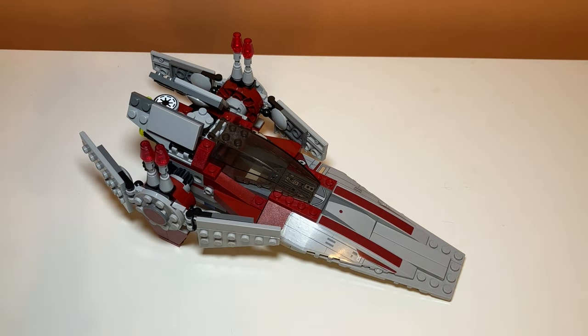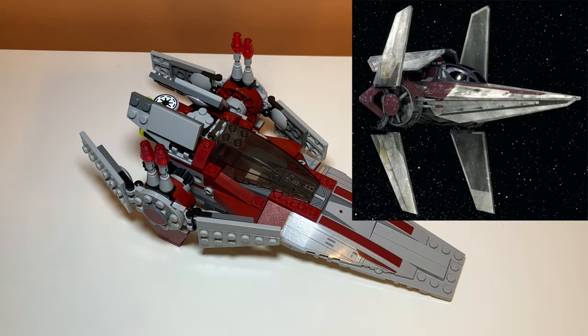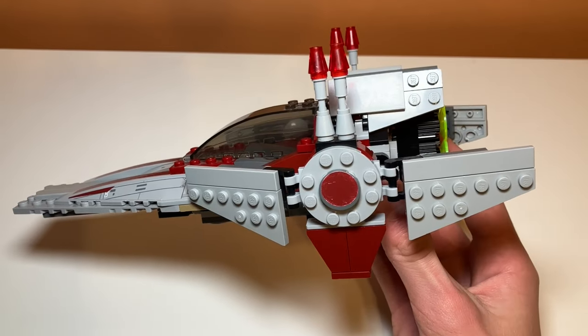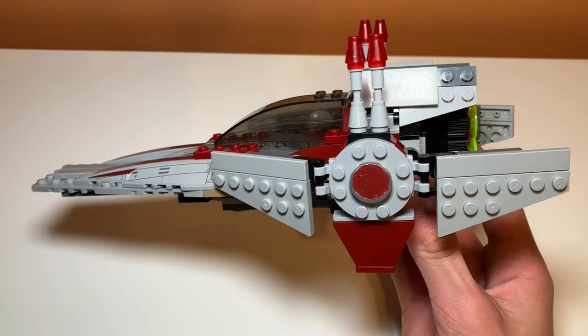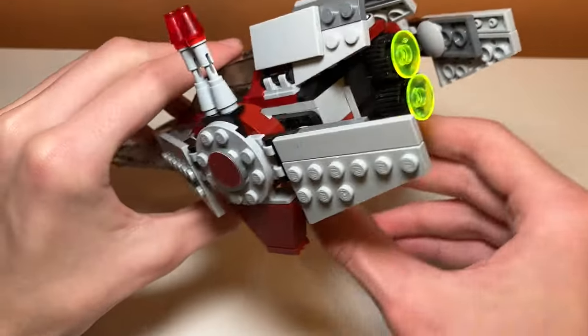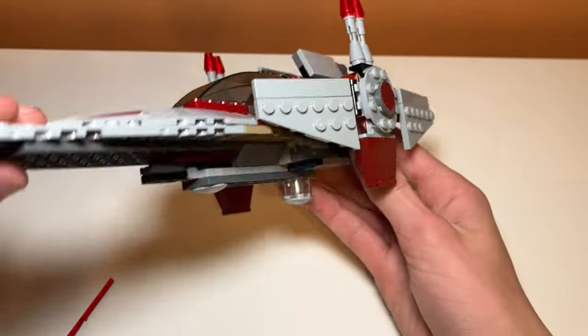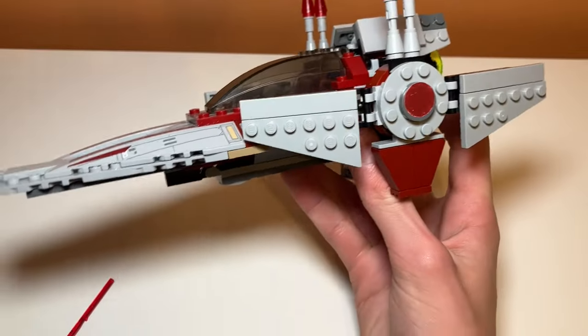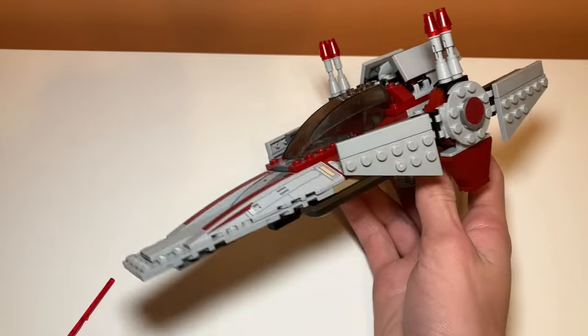I'd talk about accuracy and looks but I don't have anything to base it on since I don't really know what it's from. It looks like a vehicle they would use, and I always thought it was cool how it looks like a TIE fighter from the sides. Also, the set has spring-loaded shooters. They're pretty basic — you press down in the back and they shoot off. Nice placement because they're concealed on the bottom. Still really annoying when flying the ship and they go off accidentally, but it's a fine extra feature.